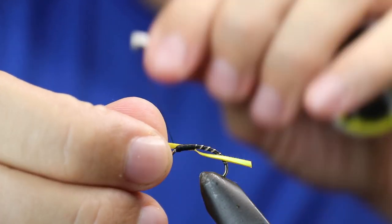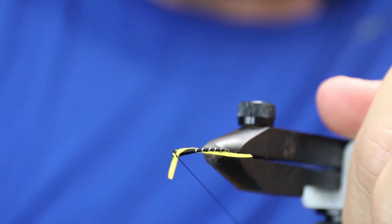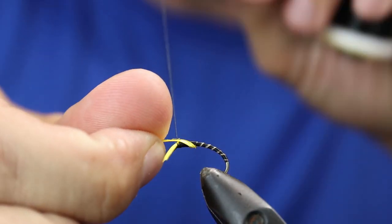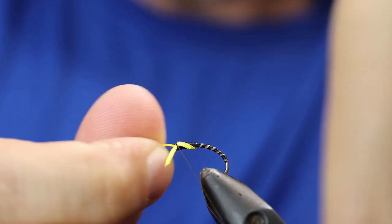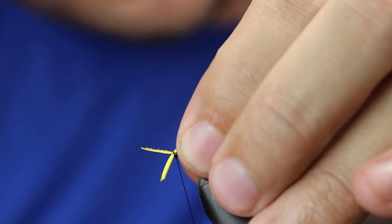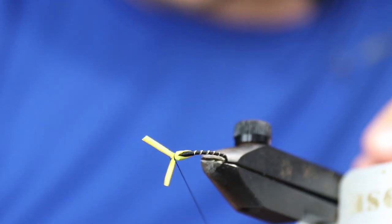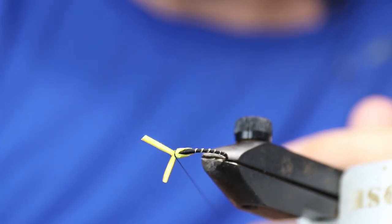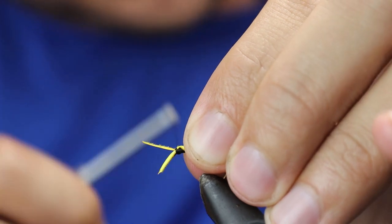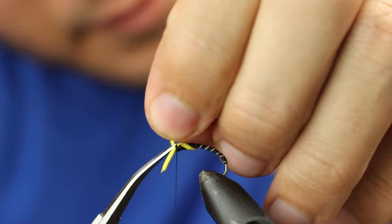Then take the cheeks and bring them up and over, same on the other side. Make sure you're happy with their position — as you can see there, they're directly in line as I want them.